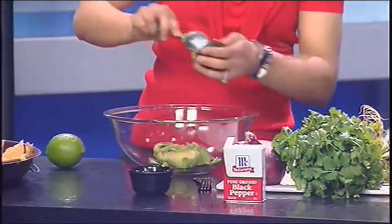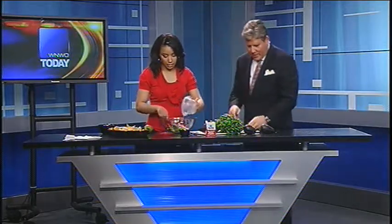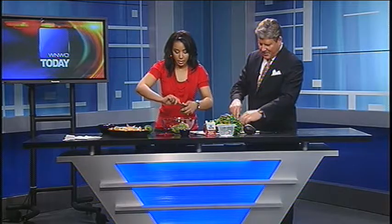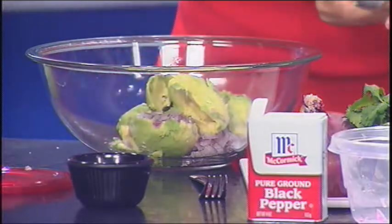Go ahead and pit all these avocados and put them in a nice big bowl so you have a lot of room to work with. You'll know if they're ready because they'll be nice and soft — they should be ready to go. I'll grab my onions; you can put those in here. These are already cut up — I did that the night before just to save a little bit of time. You really want to make sure that these avocados are nice and ripe, because the worst thing when you're making guacamole is if you have an unripe avocado.